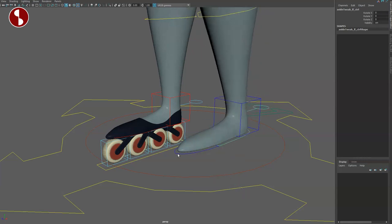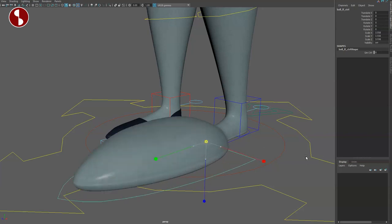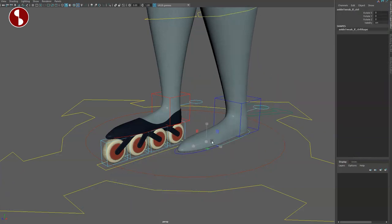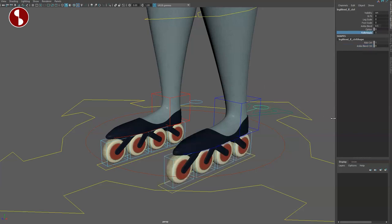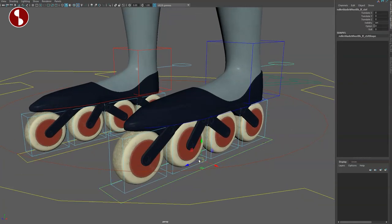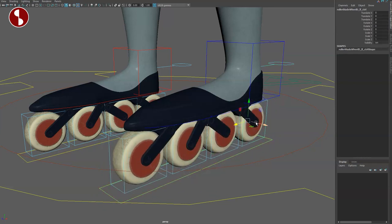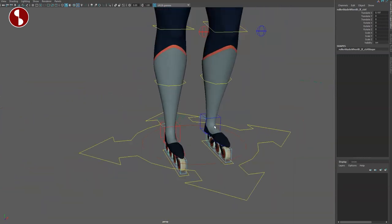Going back to IK you still have the options for foot roll and toe roll, with all rotations. Going back you have the ankle blend control and rollerblades again — everything is in there. The rollerblades have an IK setup and individual controls as well. You can move these around, rotate the wheels, and scale them. So a ton of options, and obviously this is on both sides.